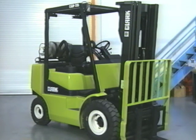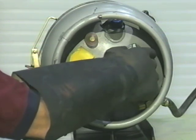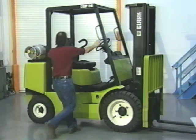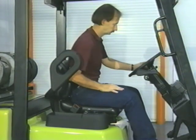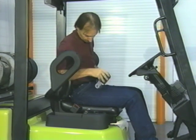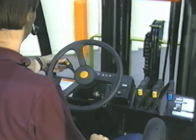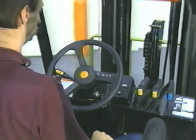The next test is the functional test to check that the truck operates properly. On IC trucks, slowly turn on the LPG or CNG fuel — see your operator's manual for specifics. Check for leaks; do not check with your bare hands. Safely enter the truck using three points of contact. Sit in the seat and check the seat belt for wear and the buckle for correct latching. Fasten the seat belt snugly around your hips. Check the horn.